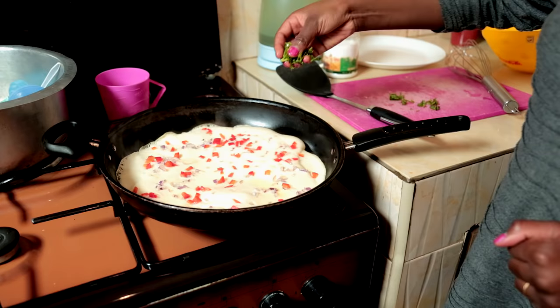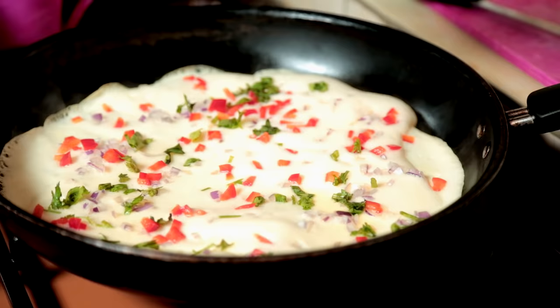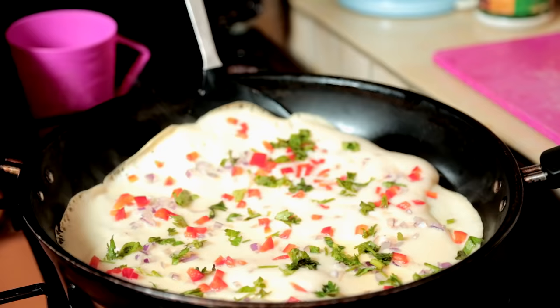You can use tomatoes but I choose to use this. Then we add our coriander — danias. Keep it on very low heat, please. Very low heat.